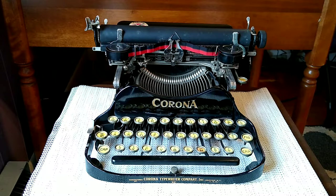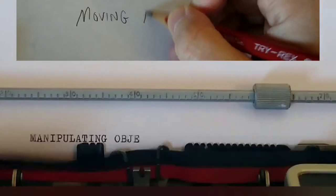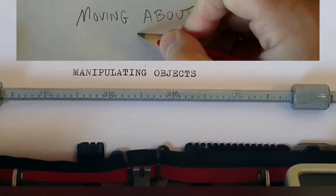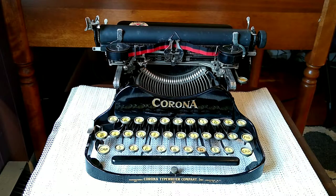Hello, everyone. If it's Tuesday, it must be Typewriter Tuesday. Today we're going to look at a Corona typewriter that has been sadly neglected in my home, sitting on a shelf.